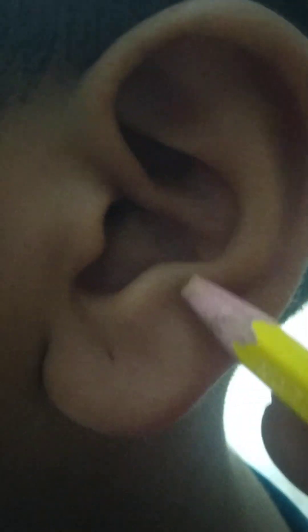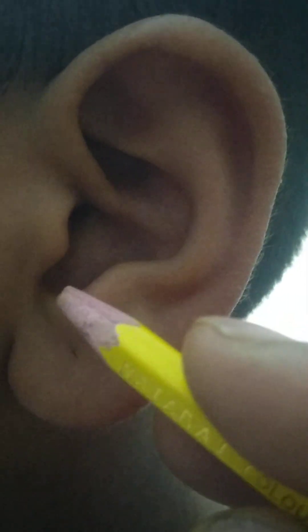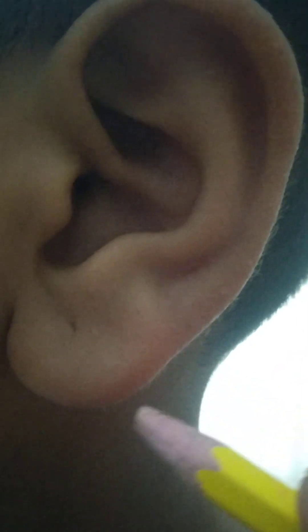Opposite to the tragus, arising from the antihelix, there is one more small projection called the antitragus. Between the tragus and the antitragus there is a depression called the intertragus notch. The lowermost part of the pinna is not made of elastic cartilage; instead it is made of fibro-fatty tissue, called the lobule of the pinna.